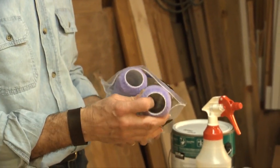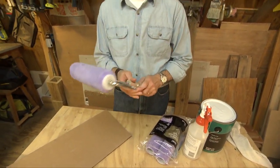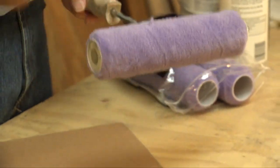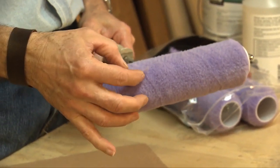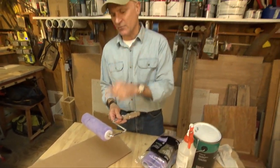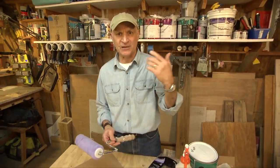When you buy a brand new roller sleeve and first pull it out of the packaging and put it on your roller, most people just go and start rolling paint. But if you look closely, when it comes right out of the factory, it has loose pieces of lint. This is a big one — that's actually bigger than you usually see. Even little tiny fibers. If you don't condition it first and get rid of those little pieces of lint, they'll end up on the wall when you go to apply the paint the first time.